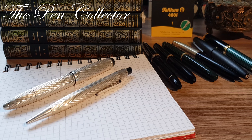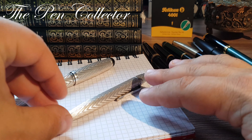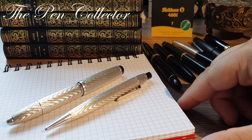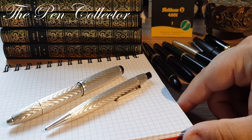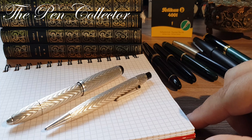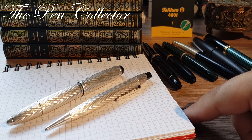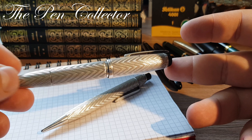Hello friends and welcome! Today I have for you this wonderful set containing a mechanical pencil and a beautiful fountain pen. This set is from the 1950s and was produced in Czechoslovakia. It is solid silver 835, making it a very rare set.